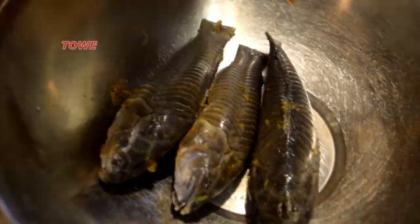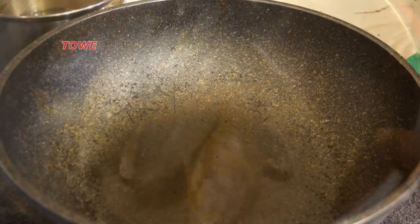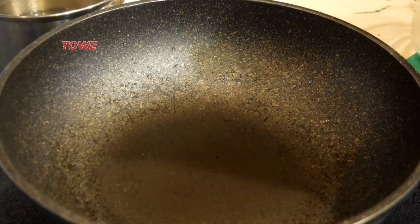Here we're finished stuffing and we let the cascadu sit for a few minutes to marinate.